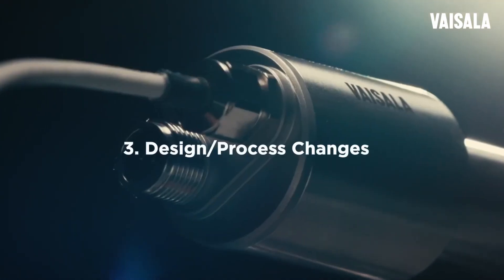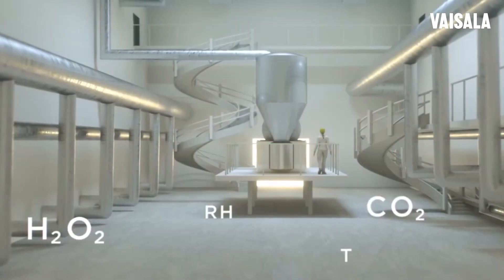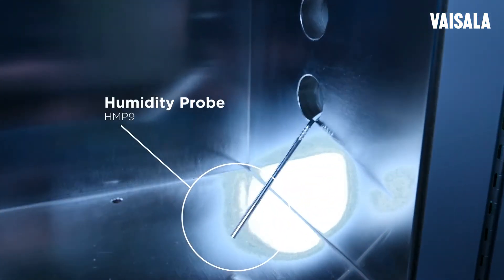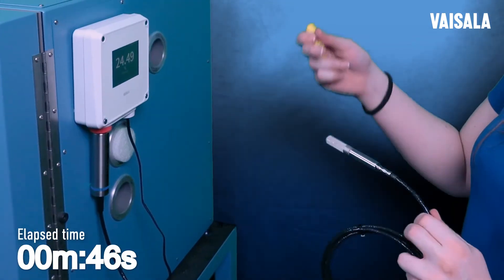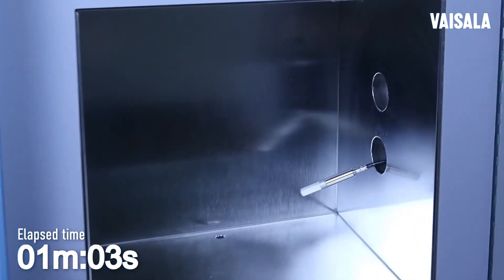We know our customers' processes are ever-changing. The Indigo's modular design makes it easy to adapt to process changes. Let's say you run an environmental chamber that operates at humid conditions, but you get a new project requiring you to monitor dry moisture levels. Adapting to these new conditions is as easy as swapping out your humidity probe for a dew point probe.